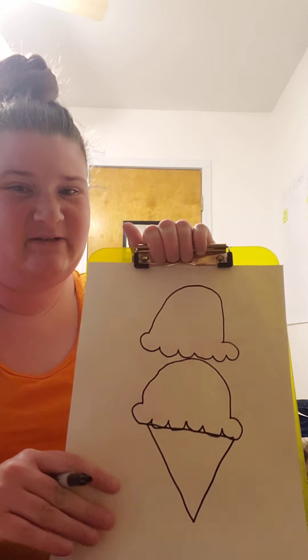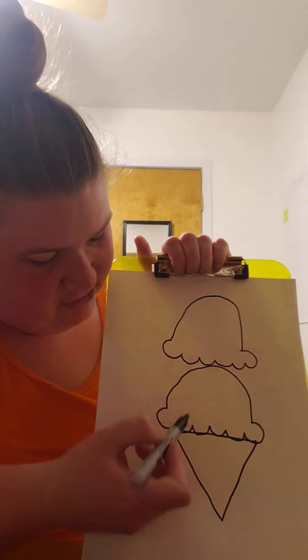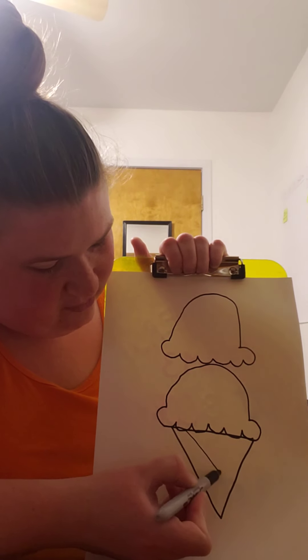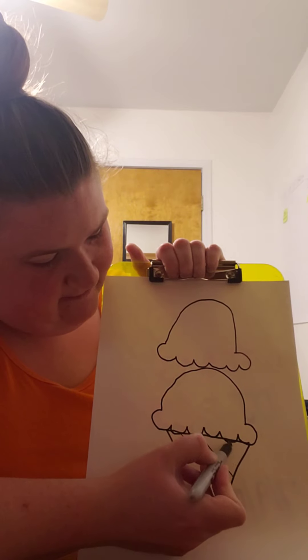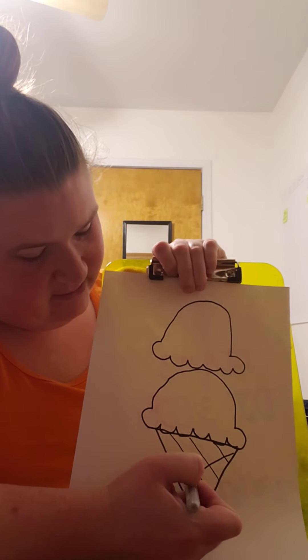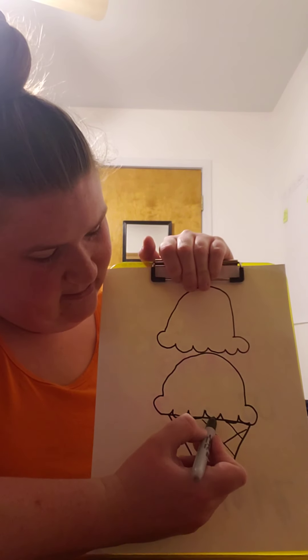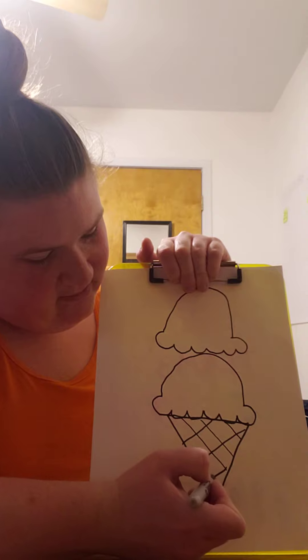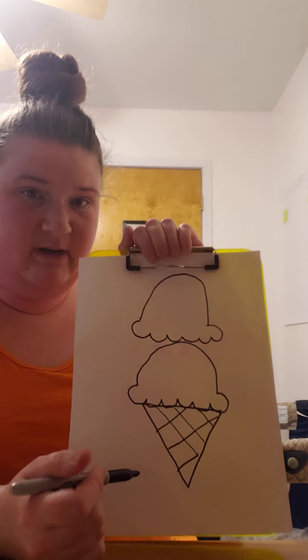Maybe I'll add a little detail to the cone — some crisscross lines like they do. So you can draw diagonals one way, and then go diagonal the other way. It's really hard to see on camera, but there are the lines on my ice cream cone.